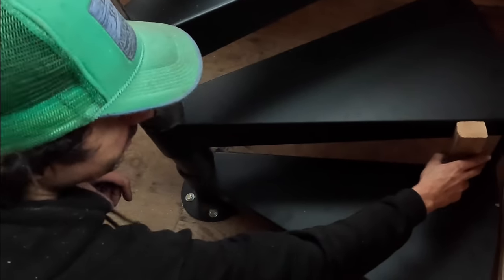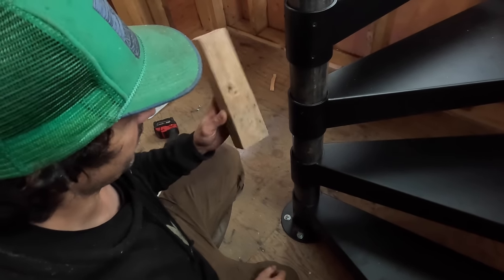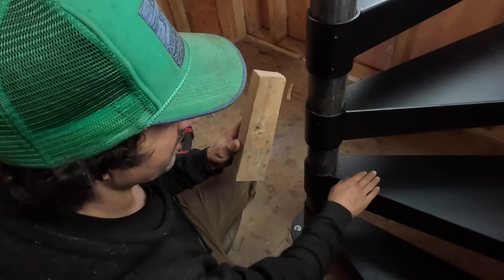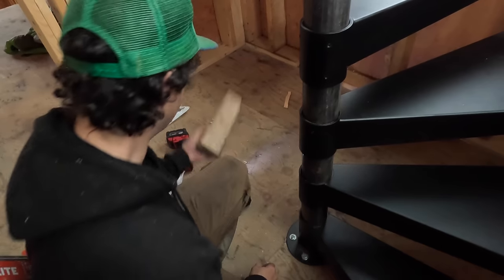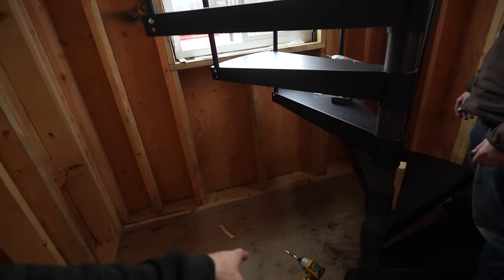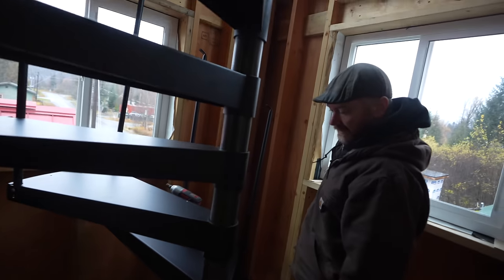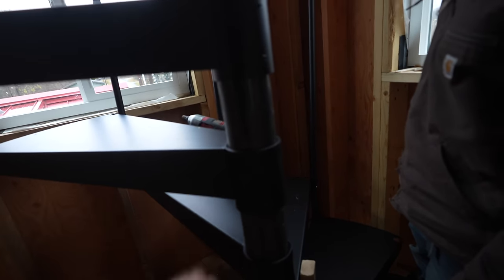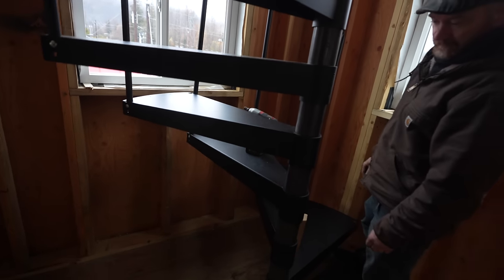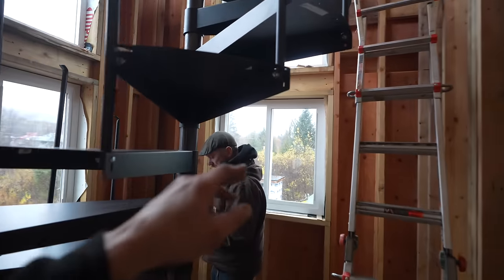All treads are flush all the way across — that's how you do it. Instead of using a tape measure every time, highly recommend just cutting a piece of wood to the measurement you need between treads to save time — that's the tip of the day. Also, make sure to have an impact driver with an allen head bit — that made a massive difference versus using the little allen wrench. And definitely clean your threads.